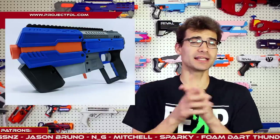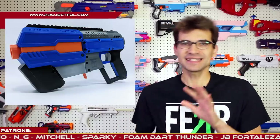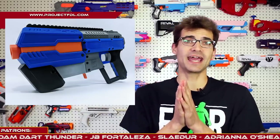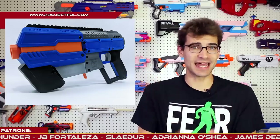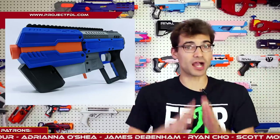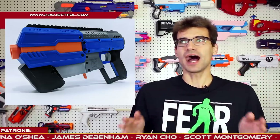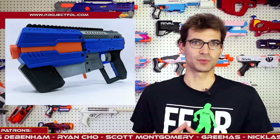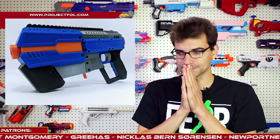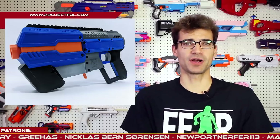Let's move on to talk about something that was just announced yesterday if you're watching this the day it comes out, and that is the FDL 3. We talked about it a little bit last week and how some teasers and sneak peeks were coming out. Project FDL went full steam ahead and has announced and started taking pre-orders for the FDL 3. There's a lot to talk about with this blaster, so much that I can't go into all of it in this episode — we may cover it in a separate video.